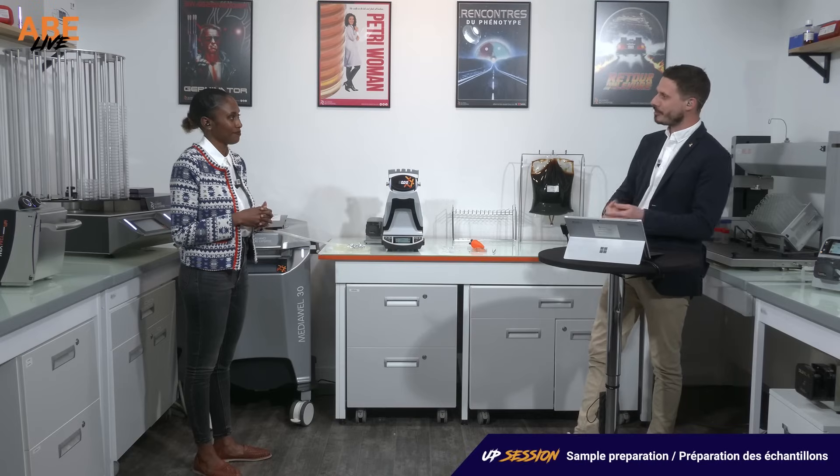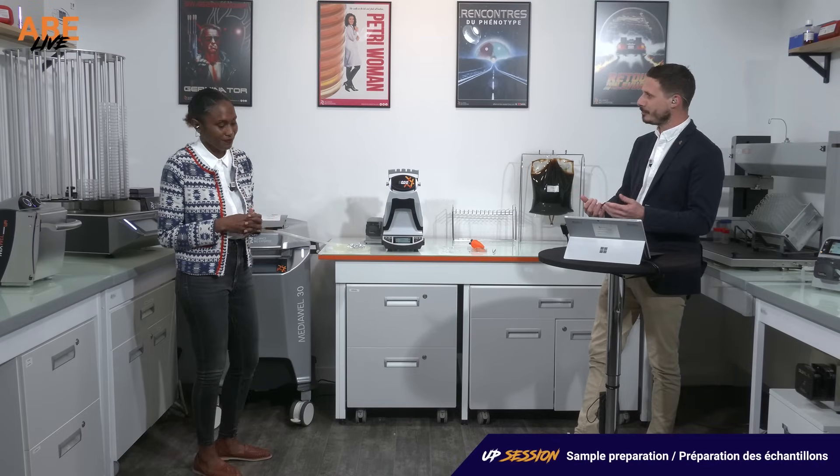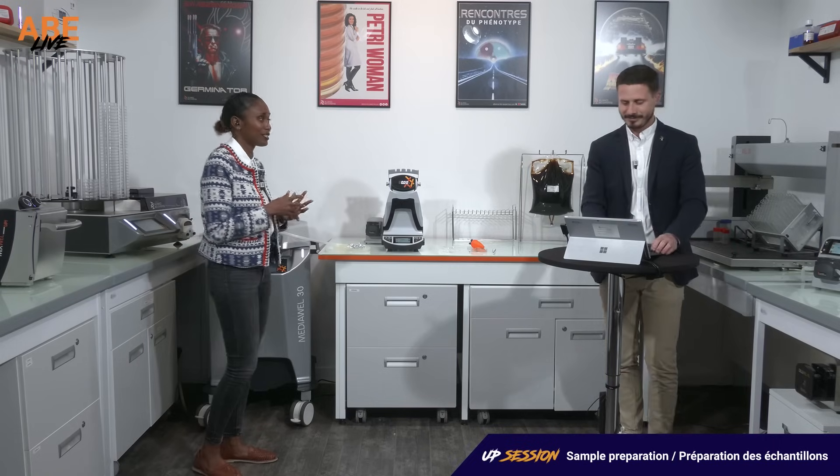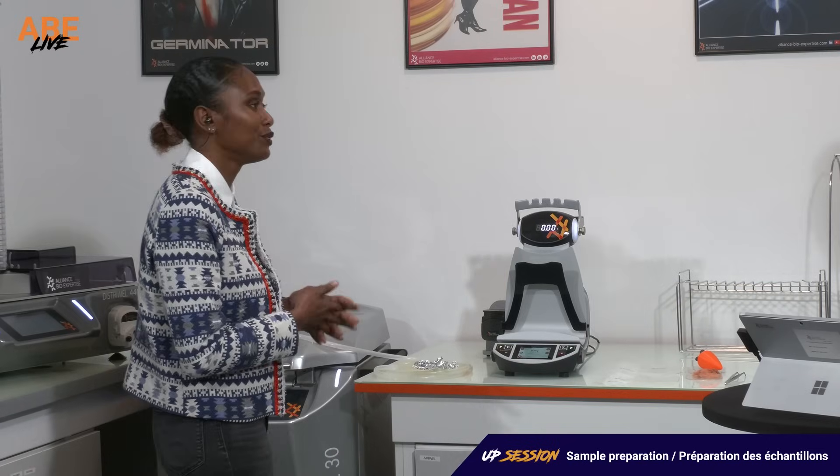If you arrive in your lab and you have some dilutions to do, you have the DLUEL UP — what do you do? I can show you by introducing you to the new DLUEL UP.